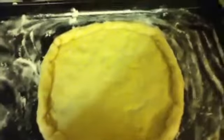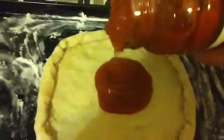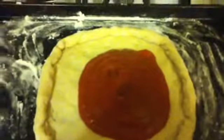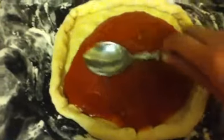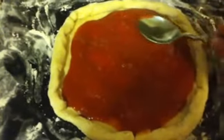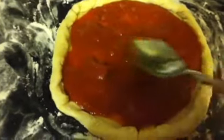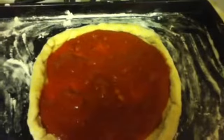Now we must add in our sauce. I'm using pasta sauce, and I'm just going to go like that. I want to make sure that I don't put on too much, because this stuff is watery — because it is pasta sauce. So I'm just going to take a spoon and spread it. Now personally, I think I put in too much sauce. I'm more of a cheese fan anyways.